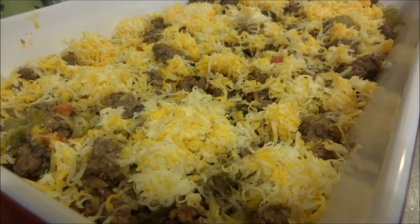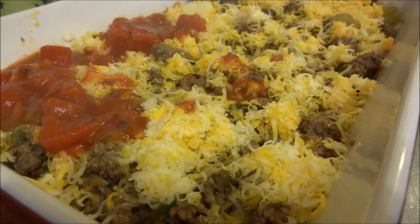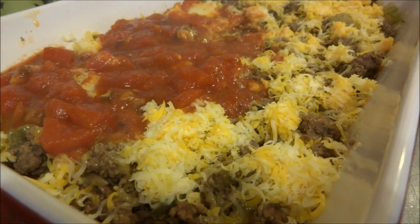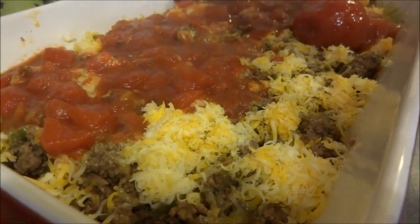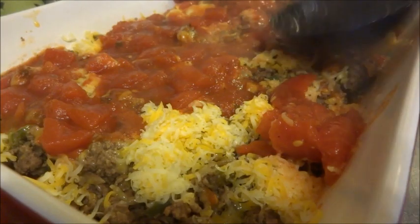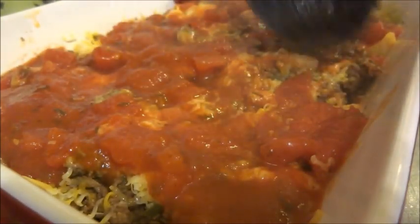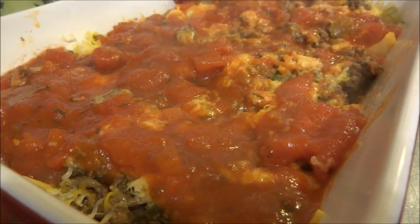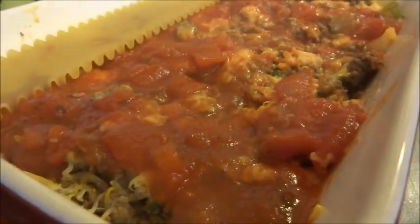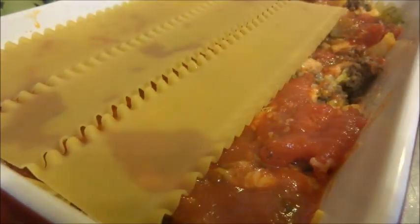Okay, so now we get some sauce and we just sprinkle it on. So there we have that layer done. Now we're going to take another layer of noodles and repeat the process. I'm going to skip forward while I do this and show you what it looks like once it's done and just about to go in the oven.